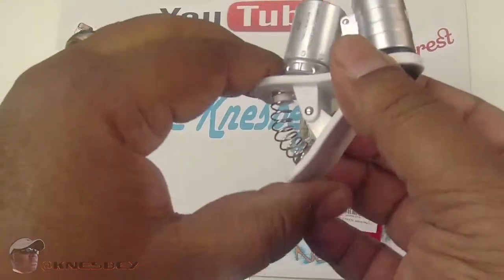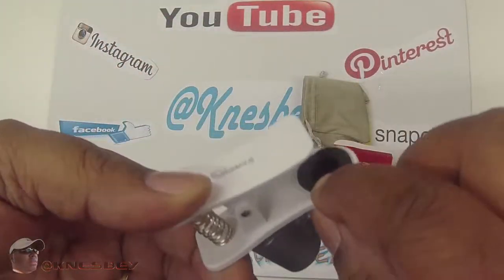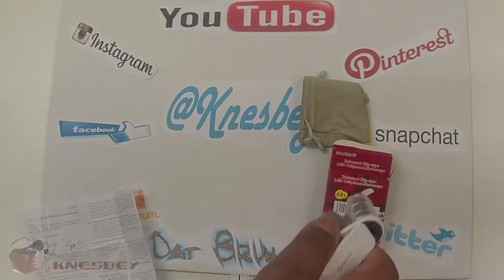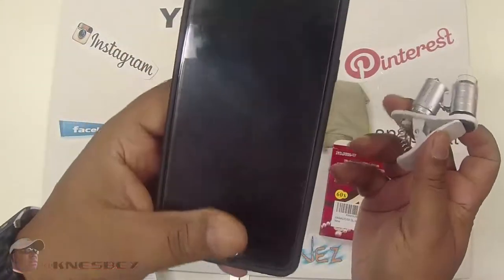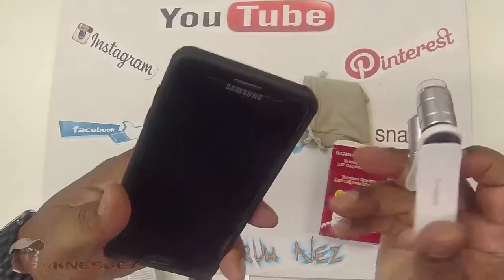Bam. Spring clip there — so that should hold it in place. Got a little rubber grip on that side there to help hold it and not shift around. Let me pull out my phone here. I may have to take the case off for this one, but let's check it out with the case on to see real quick.